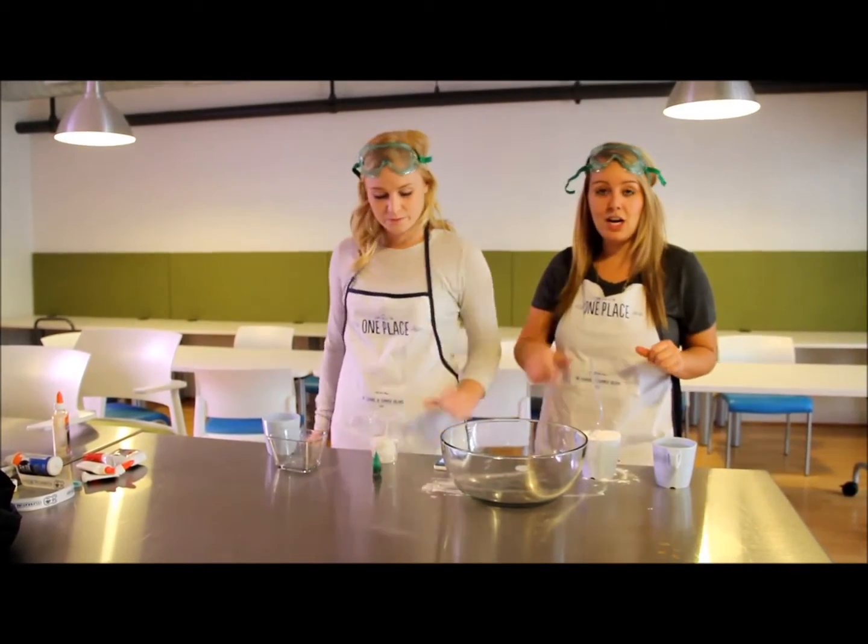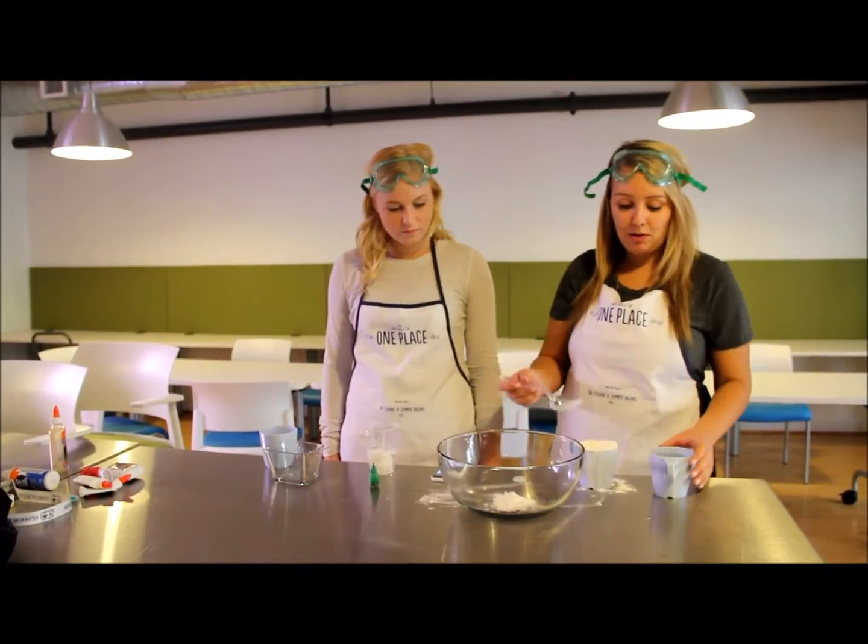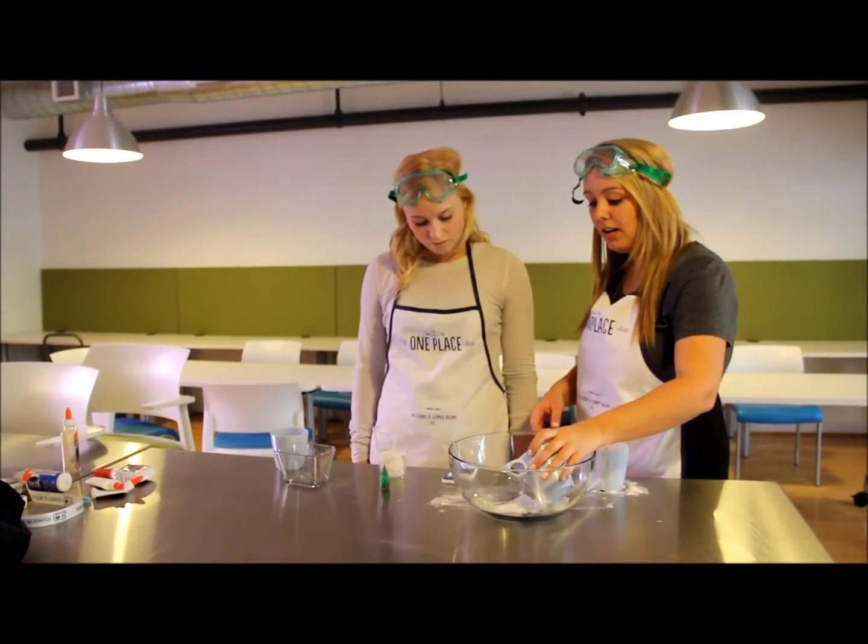So we're going to get started. I'm going to take a spoonful of the borax, put it in the first mixing bowl, and add one cup of water.